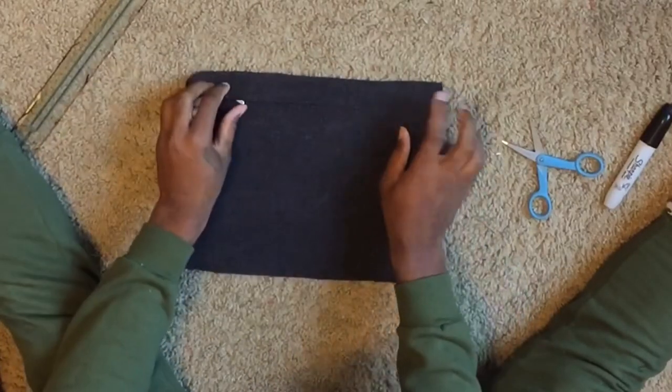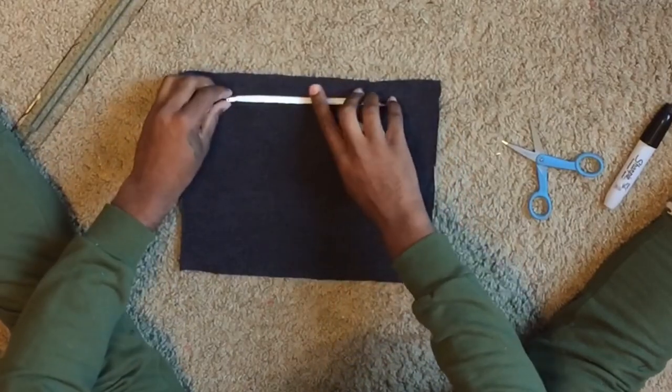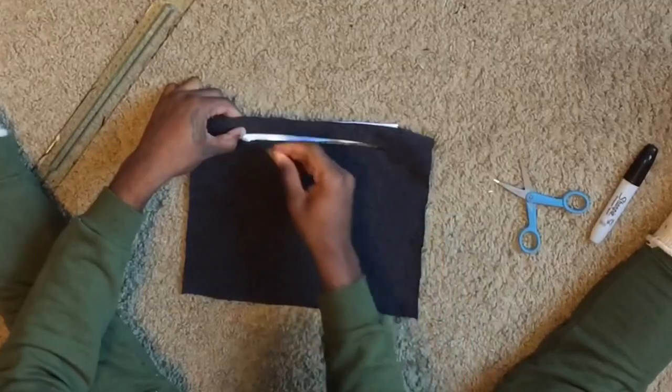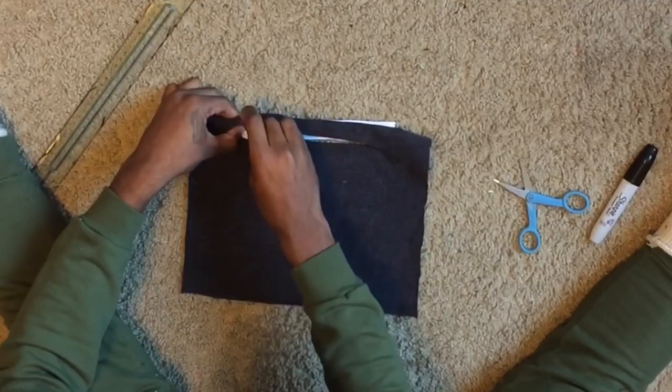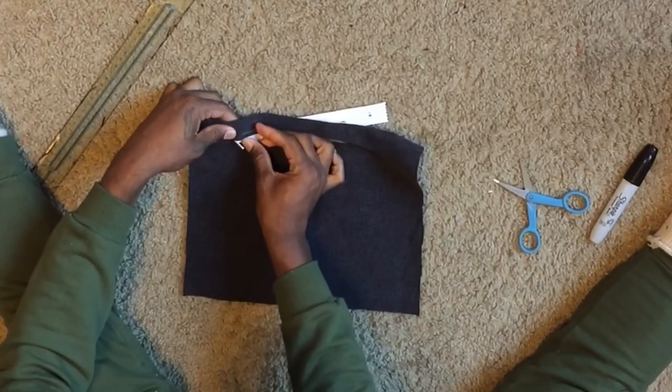This next part is very difficult to explain, but just watch and you'll see how it's done. All you're doing is folding over the fabric, placing it down, and pinning it. Once you've done pinning it, that is where you'll end up sewing.